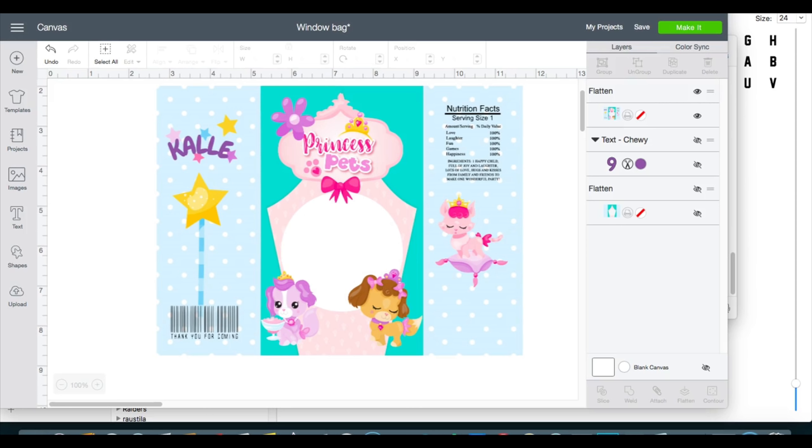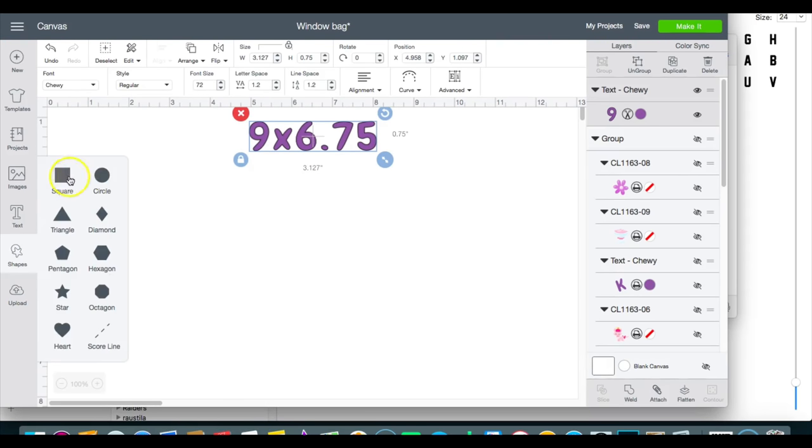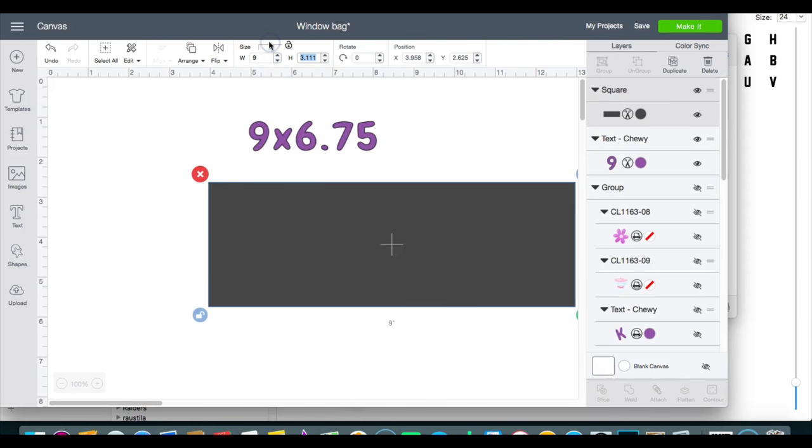Let's get into the measurements. The measurements I'm going to use are 9 by 6.75. I'm going to start off with my square and make those dimensions, so my width will be 9 and my height will be 6.75.